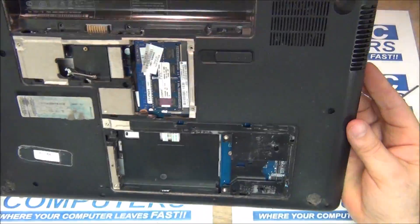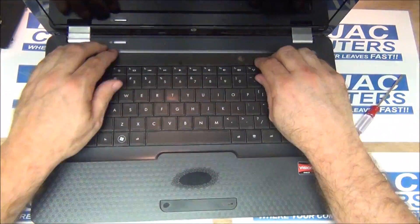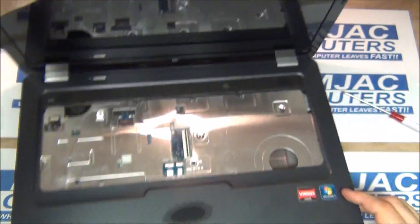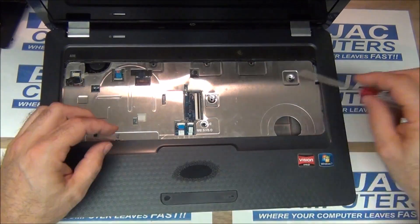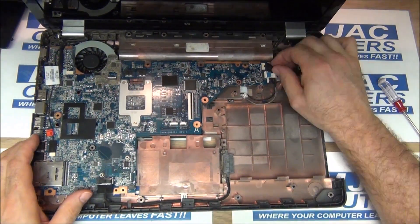Once those screws are out, we can flip it over and the keyboard will pop right out. Remove the ribbon. Work your way around — the cover bezel will come off pretty easily. Remove all your cables. Don't forget the middle screw like I almost did, and that pops right off. Now we're down to the board.